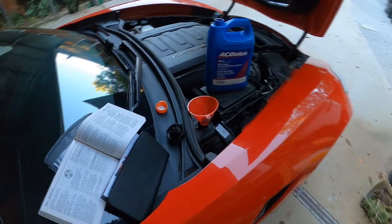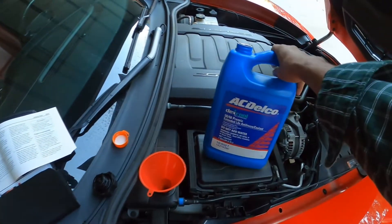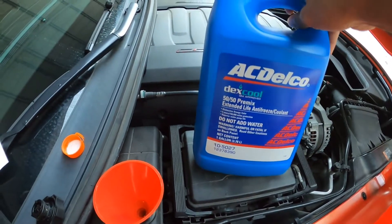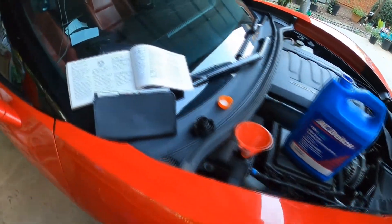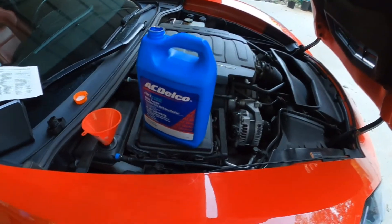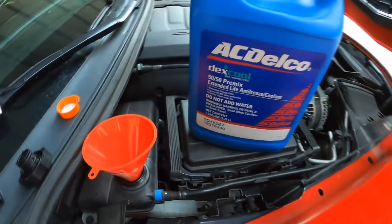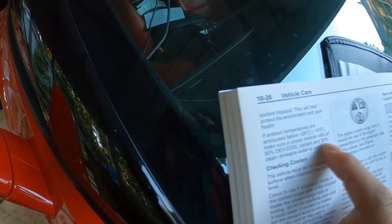Now I'm going to fill it back up. I did get the AC Delco formula, but I am using the 50/50 mix — I'm not using the 40% coolant, 60% water formula that's recommended by the owner's manual. The reason is I didn't want to go through the hassle of mixing it myself, because they don't sell it that way — they only sell it as a 50/50.